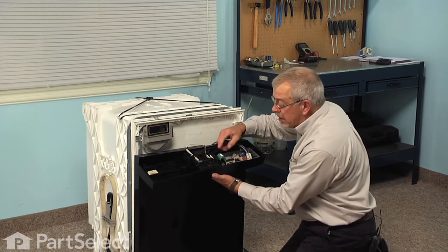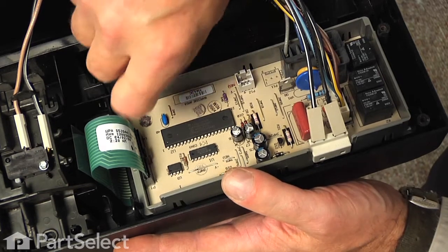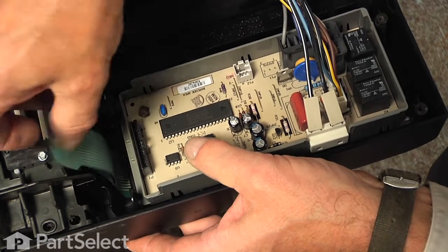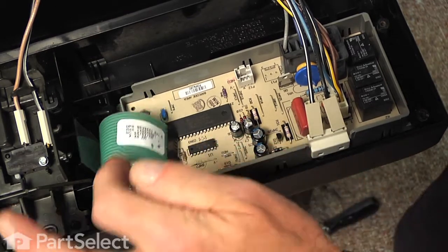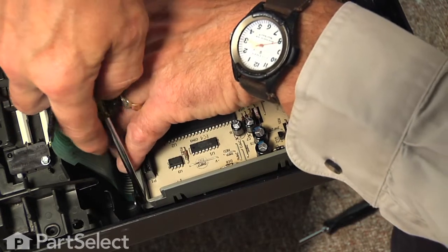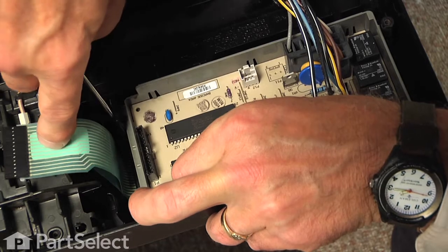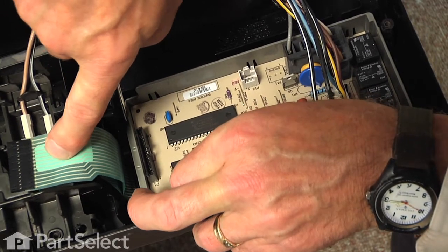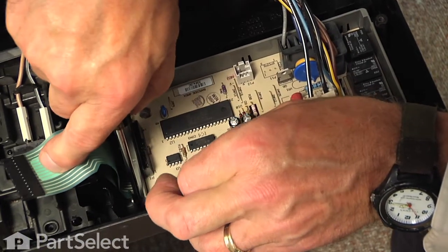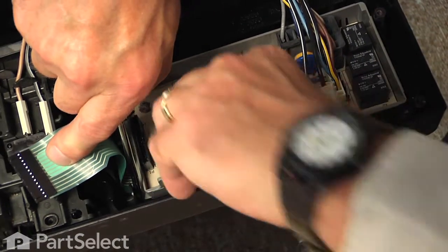Next we're going to disconnect the ribbon connector from the touch pad to the control board — just grasp the end of the connector and pull it off the socket. Then using our flat blade screwdriver we'll release two tabs at the end of that control board towards the center of the control panel, and we'll lift up on the control board housing while doing that, and that will release the board from the control panel.